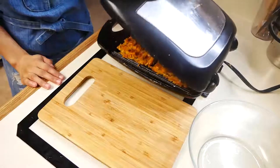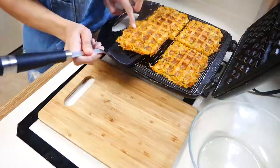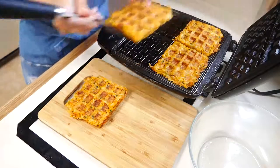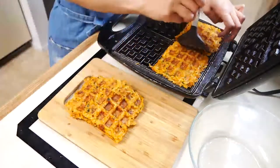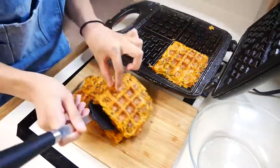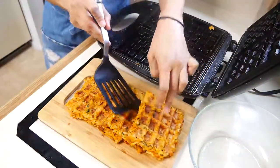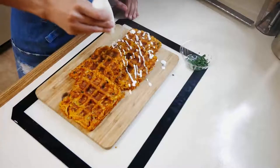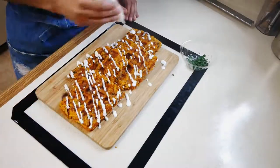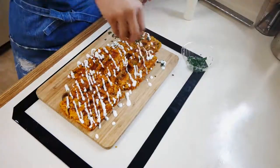Once your waffles are done and beautifully golden brown, remove them from the waffle iron. Then drizzle some of that creamy herb sauce right on top and sprinkle just a little bit of parsley for color.